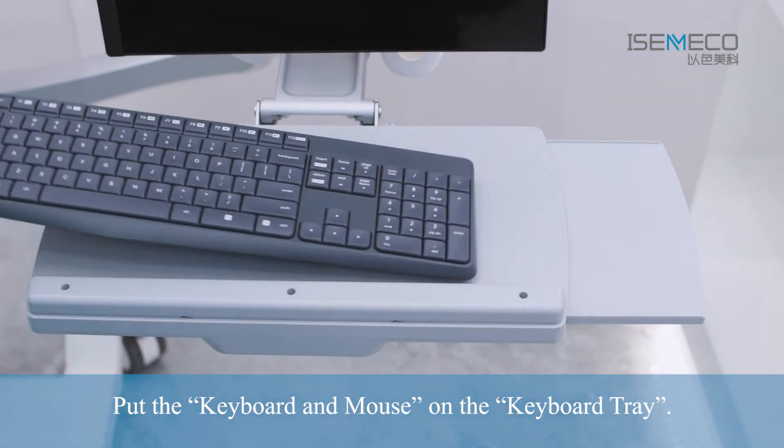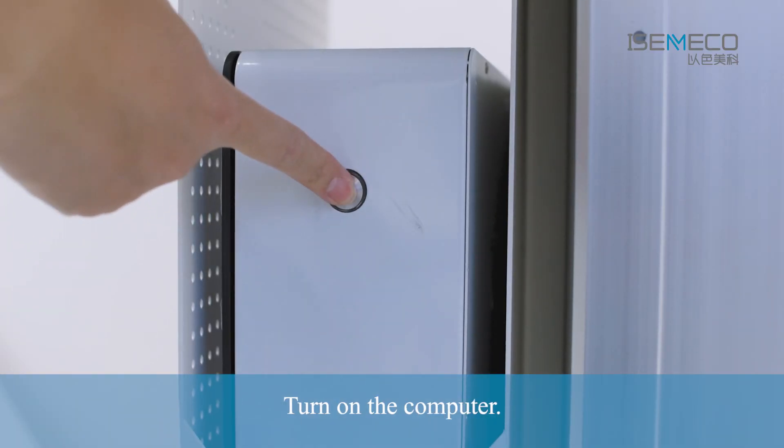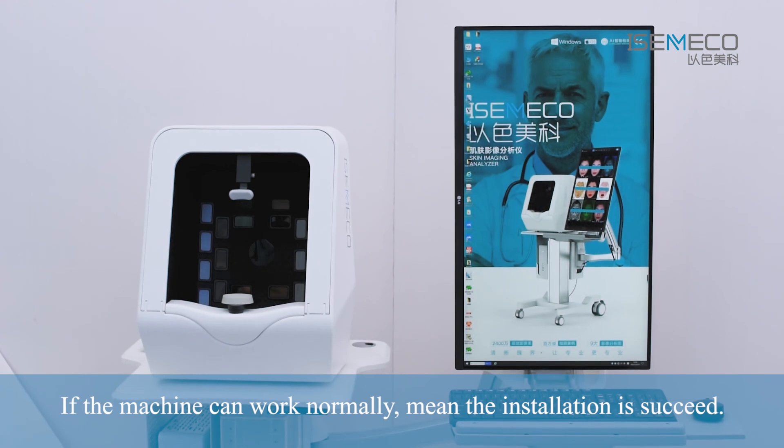Put the keyboard and mouse on the keyboard tray. Turn on the power and turn on the computer. If the machine works normally, the installation is successful.